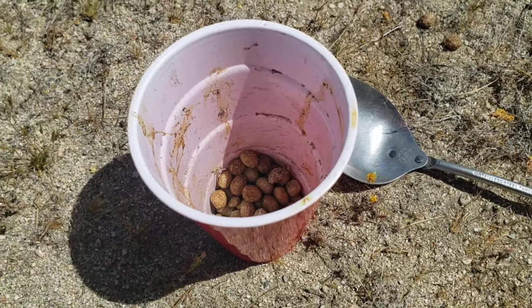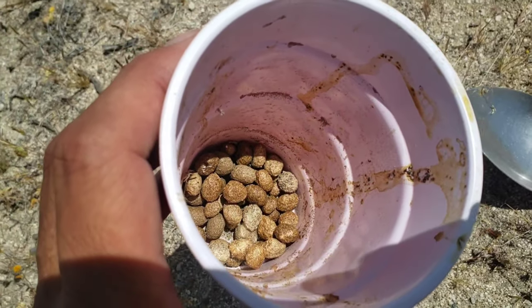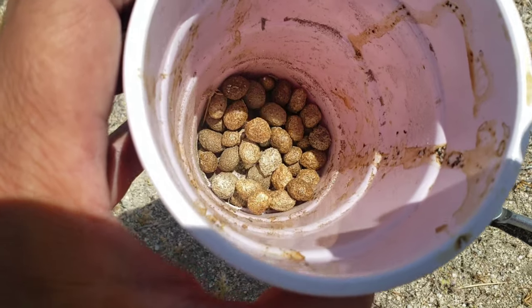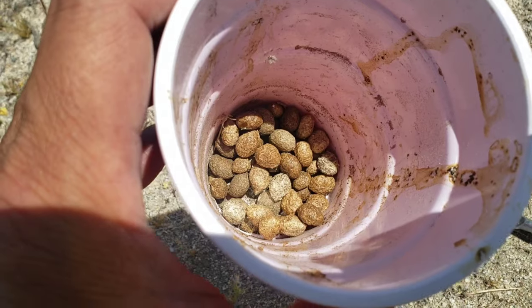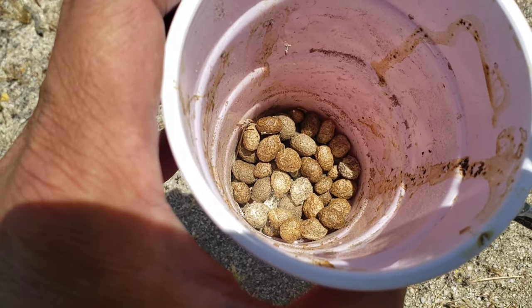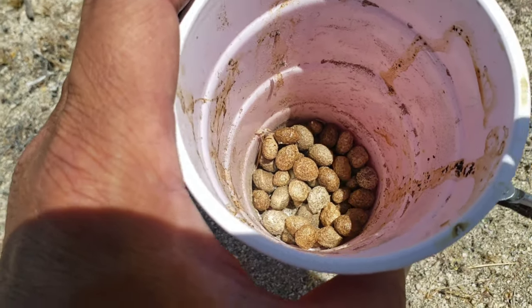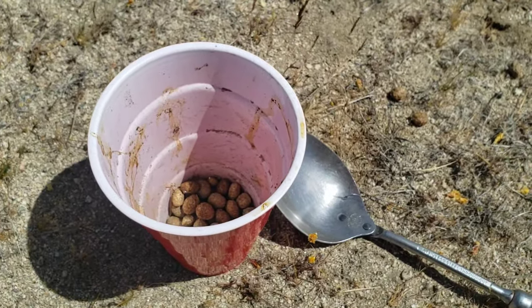We are collecting some rabbit poop. What's good about this is that rabbit poop doesn't burn the roots — it's not like chicken poop or cow manure — so it's really going to be beneficial for our figs and help them grow better with some nutrients. It may sound silly that I'm collecting it.